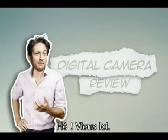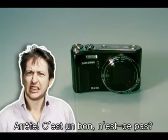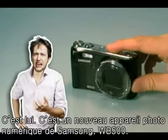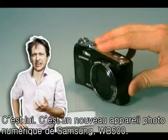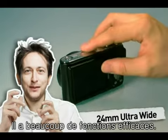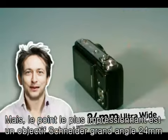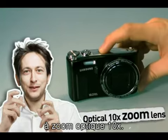Hey, come here. Hey, stop there. He's a good boy, isn't he? That's him. He's the new digital camera WB500 from Samsung. It has a lot of great features, but the most impressive one is the 24mm Ultra Wide Lens from Schneider, which supports up to 10x optical zoom.